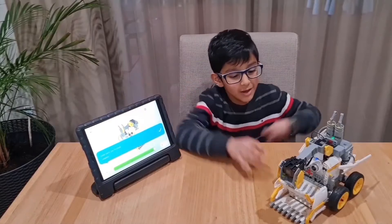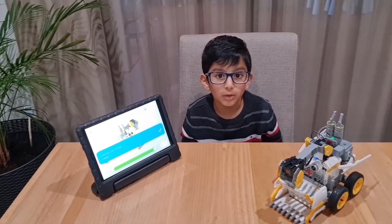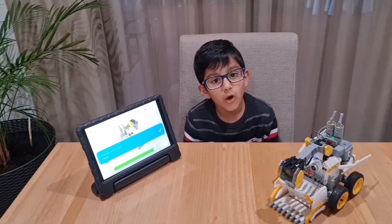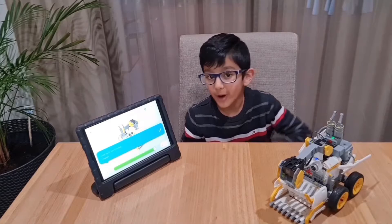Thanks to the instructions, my Doziebot is complete. There are two ways you can control it: one, by your phone or tablet, or you can code it. I'll show you both.